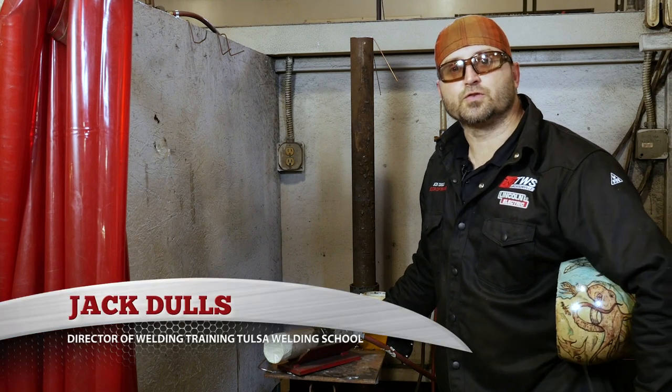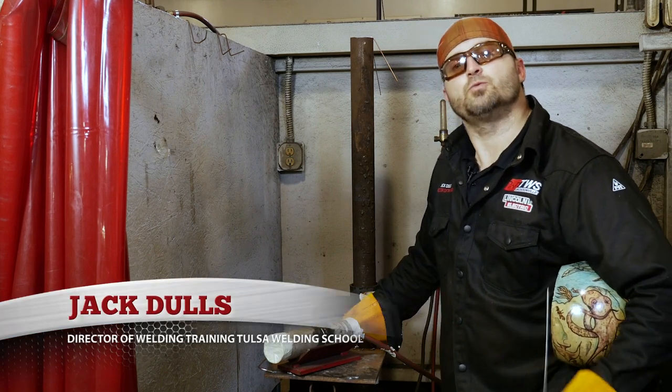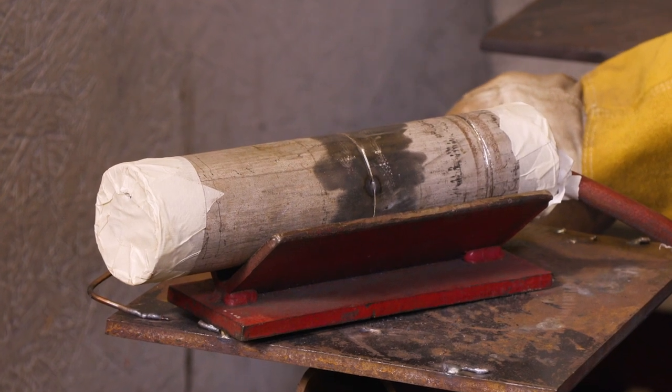Hello, my name is Jack Dahls, director of training at Tulsa Welding School in Jacksonville, Florida. And today we're going to bring you a two-inch Schedule 10 stainless steel.